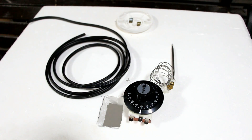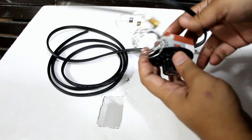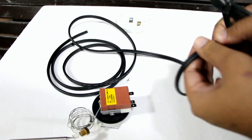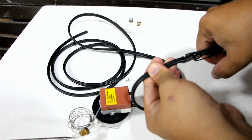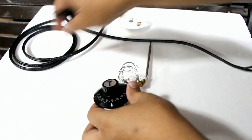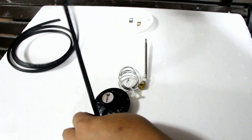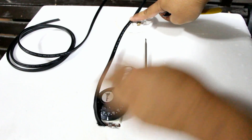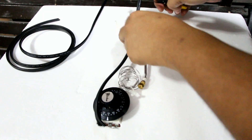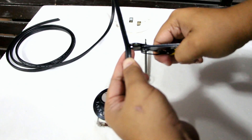Now we are ready to wire our thermostat to our lamp. If you don't have any background in electricity, make sure you consult an electrician before you do this step. Using a splicing tool, prepare the wires for connection. Splice the tip of the wires to connect to your thermostat. Now measure a length of wire to reach the terminals of your light bulb socket. Splice half of the flat cord and peel two leads that will lead to the light bulb socket.